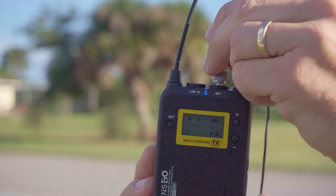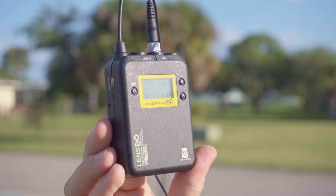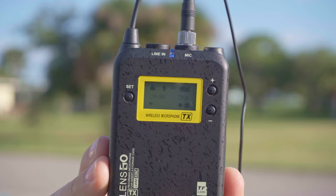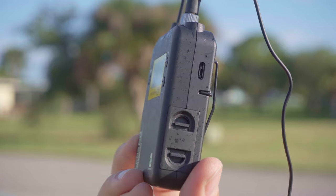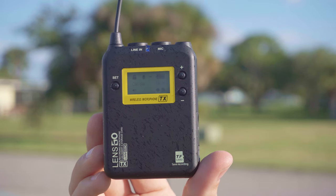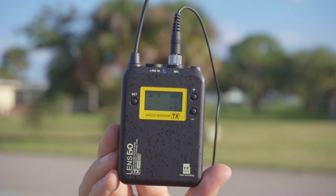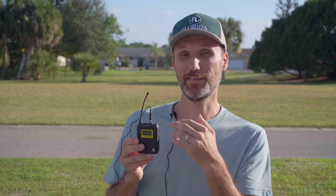On the transmitter, you have the power button on top, the mic connection for the lavalier, and a line-in — so you can feed audio from a mixer wirelessly. There's also a USB-C connection, the battery compartment, and an LCD screen that shows link status, channel, audio levels, recording status, and battery level. Plus and minus and set buttons let you navigate the menu, and it's identical on the receiver side.